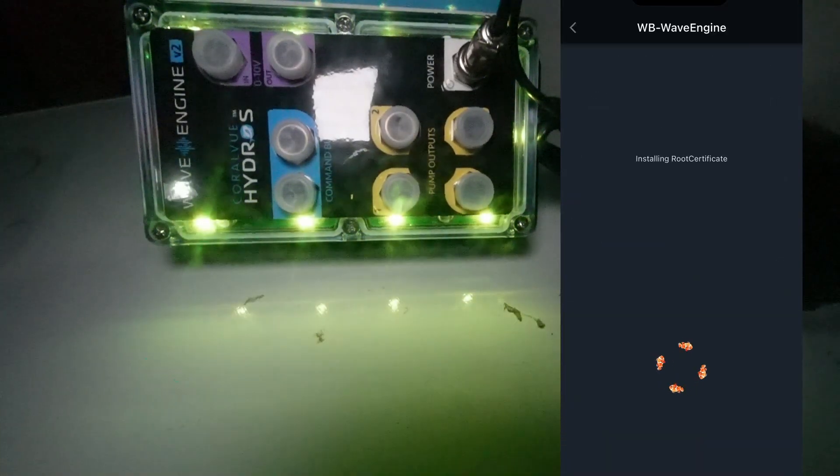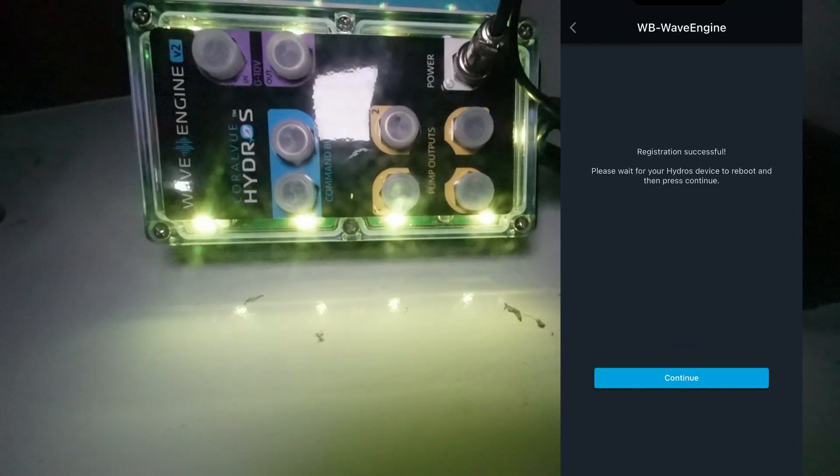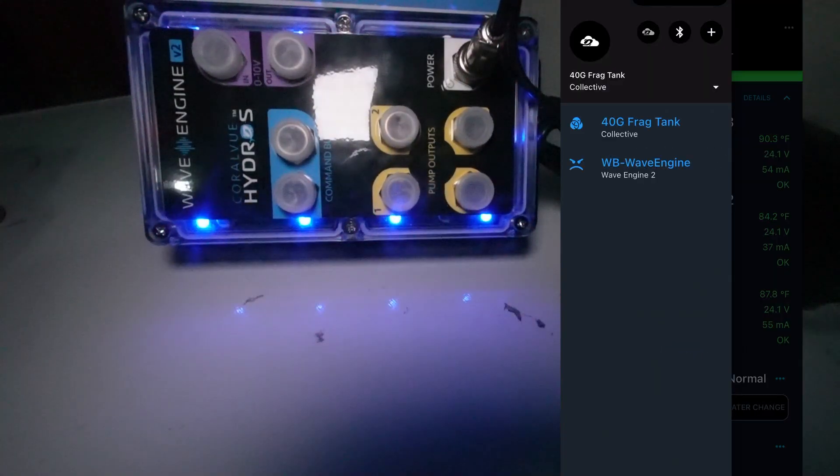Now it's going to go through the process of installing the root certificate and device certificate. Registration successful. Now if I go back to my menu I see my collective for my 40 gallon frag tank, and then I also see the Wave Engine Version 2.